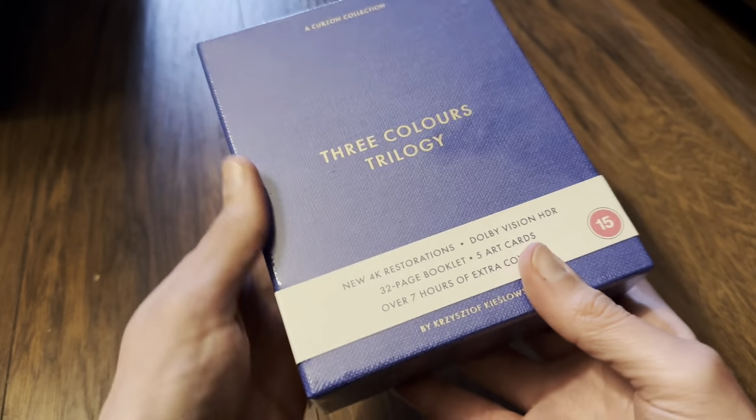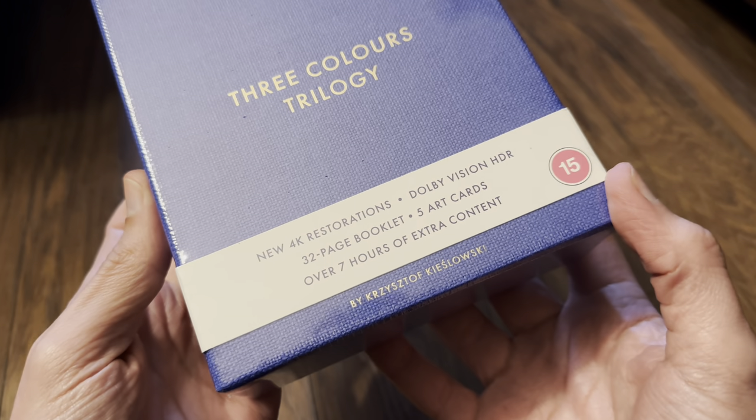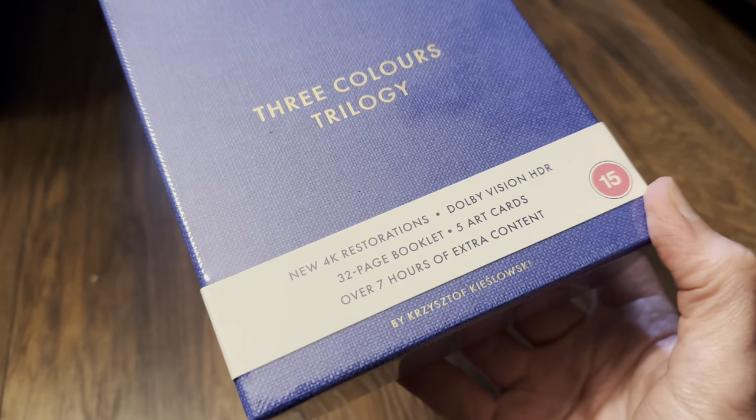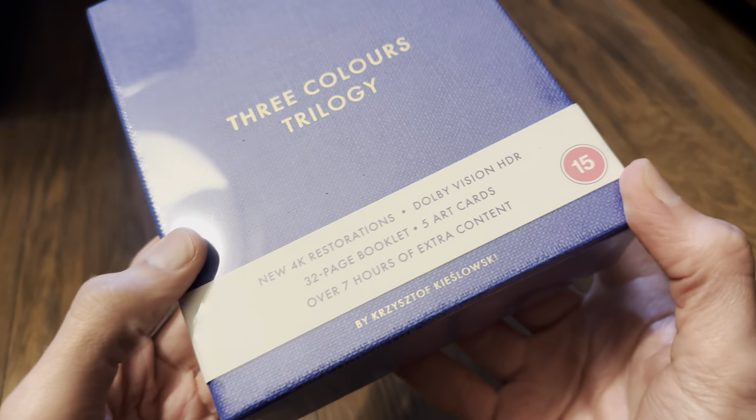This limited edition, as you can see from the front, has new 4K restorations, Dolby Vision HDR, a 32-page booklet, five art cards, and over seven hours of extra content.